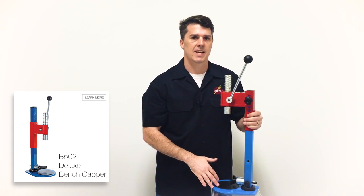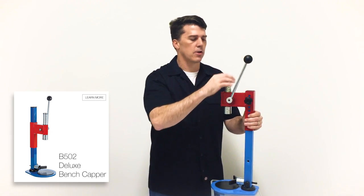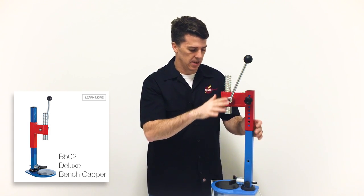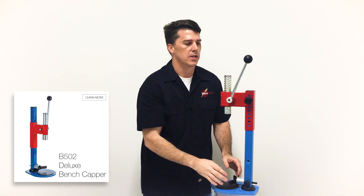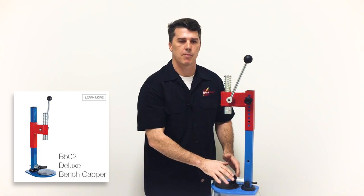Its all-metal design is solid — there's no flex when you're capping. The spring load allows you to do it one-handed and it flies back into position. It's also great because it has a bottle positioner that's adjustable, so as you're doing repeated bottling you can line it up super fast without thinking about it.